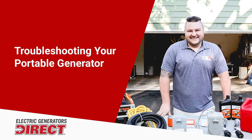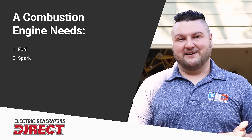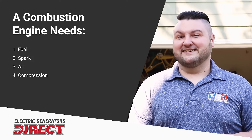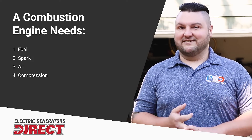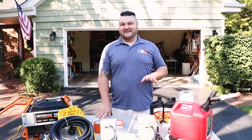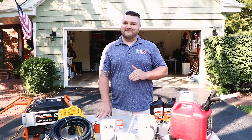With any generator you can always run into some issues — here are some troubleshooting tips. With any combustion engine, there are four main things that you need: fuel, spark, air, and compression. Any one of these four can cause an engine not to start. Old gas, bad gas, or water in your gas — that is the first thing to check. Nine times out of ten, people will use either old gas or the gas in the tank has gone bad over time.